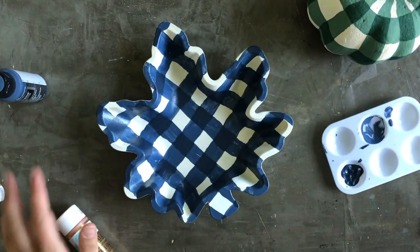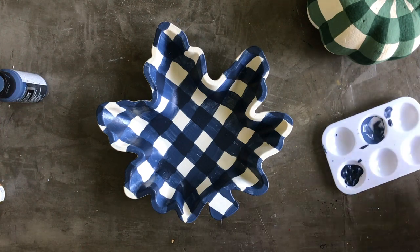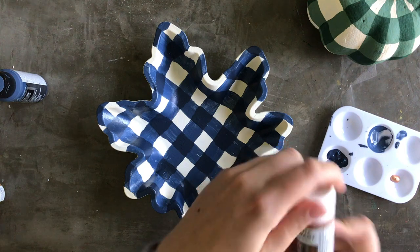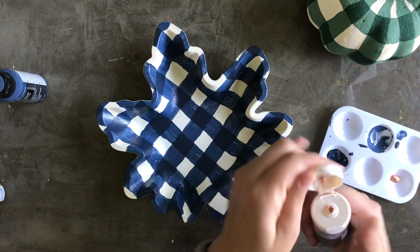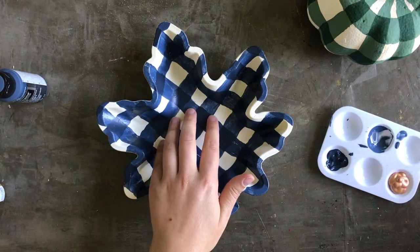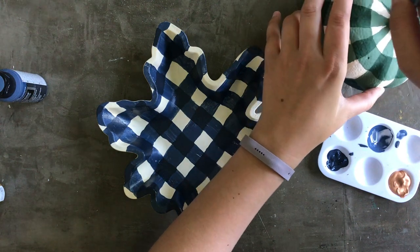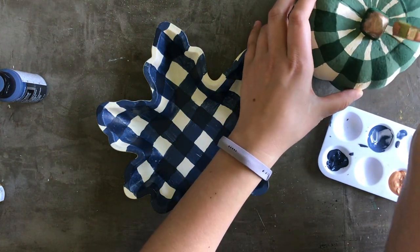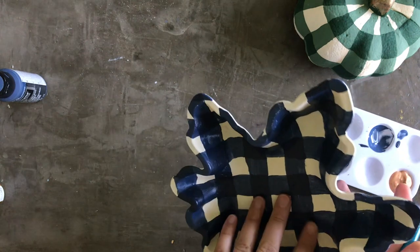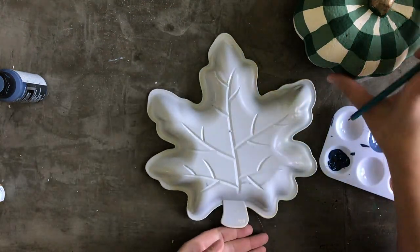Now that I've let this completely dry, I'm going to come in with a little bit of metallic paint. I have this Martha Stewart Crafts metallic copper. I thought it'd be fun to paint the underside of this tray with it, and I'm also going to paint the stem of my little pumpkin copper as well — just a fun accent color. It might take a few coats for coverage, which is why I did a thicker coat of primer on the back.